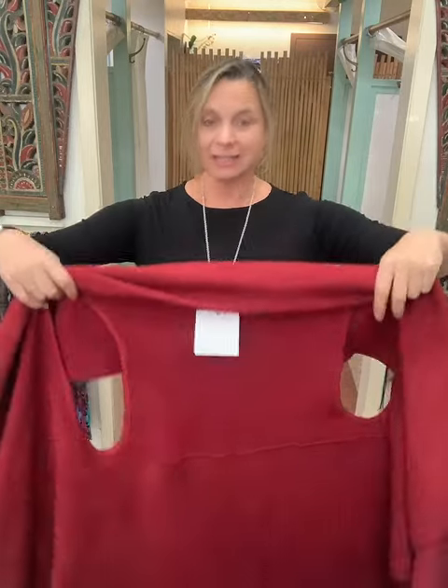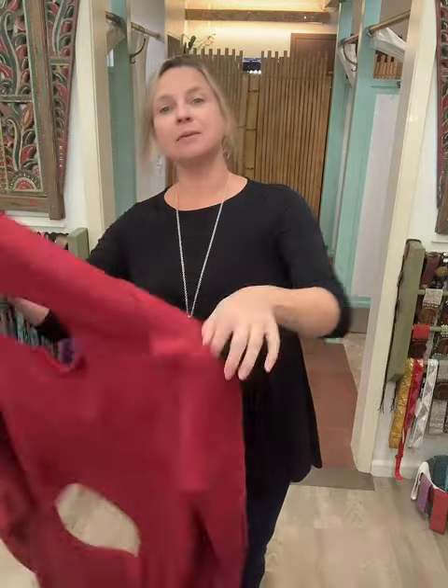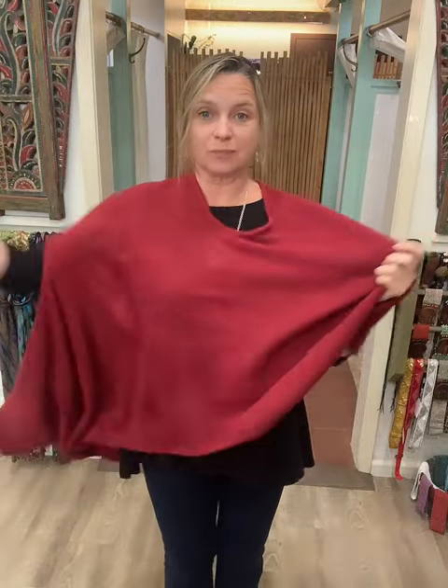Now we have the third way of wearing the cape vest. We're just going to open it all the way up and put my head through one of the armholes like that, and my arm through the other one.